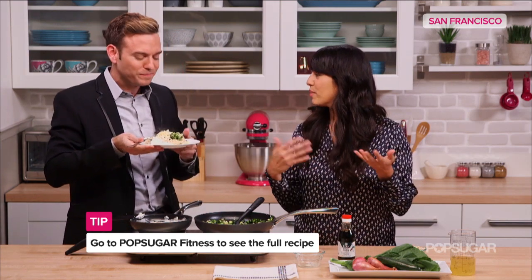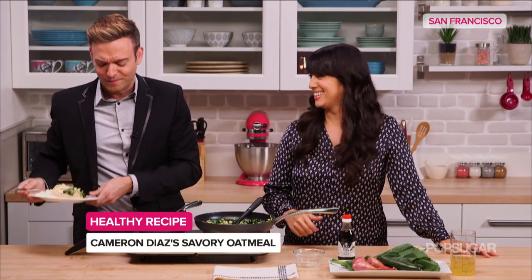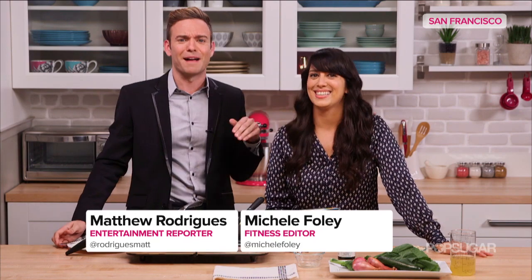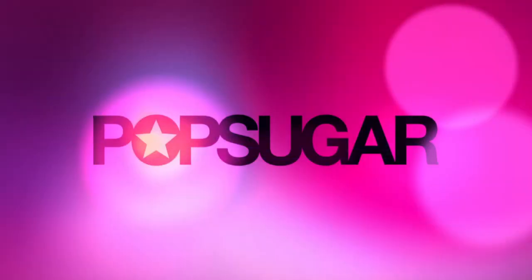It's just like brown rice — breakfast stir fry. Maybe have it for lunch or dinner. I'm all about it. Thank you so much, Michelle. Really, really tasty option. Thank you.